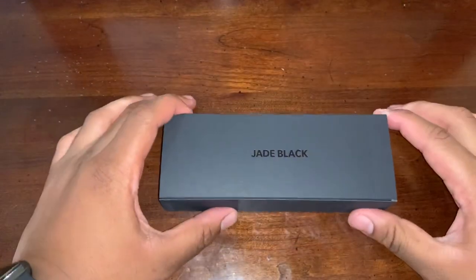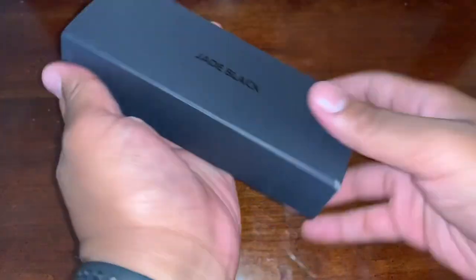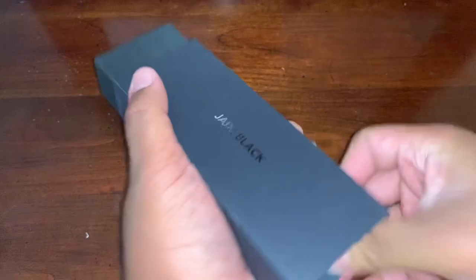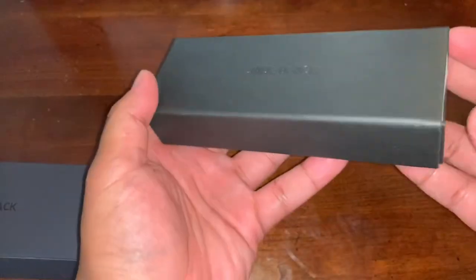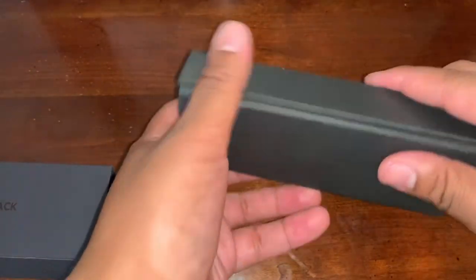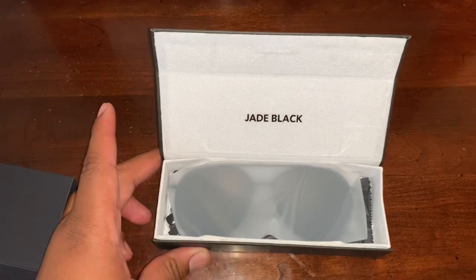The box — this is my first time buying from them. It comes in a slide, just like that. Oh man, and the quality — look at that, that is nice. The box, the box! Oh, and there they are.